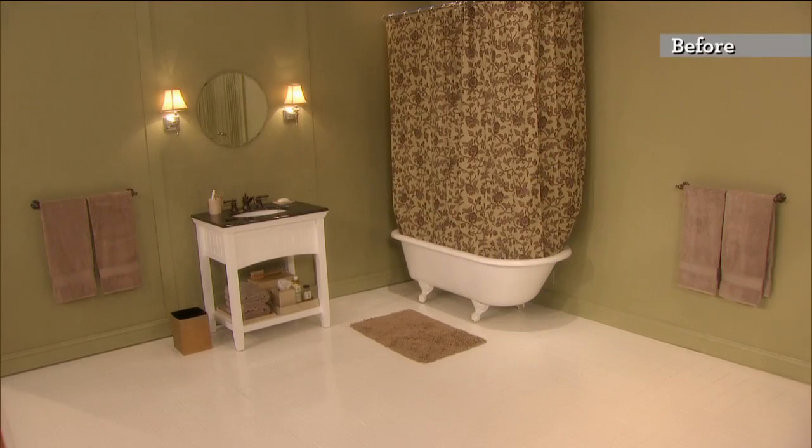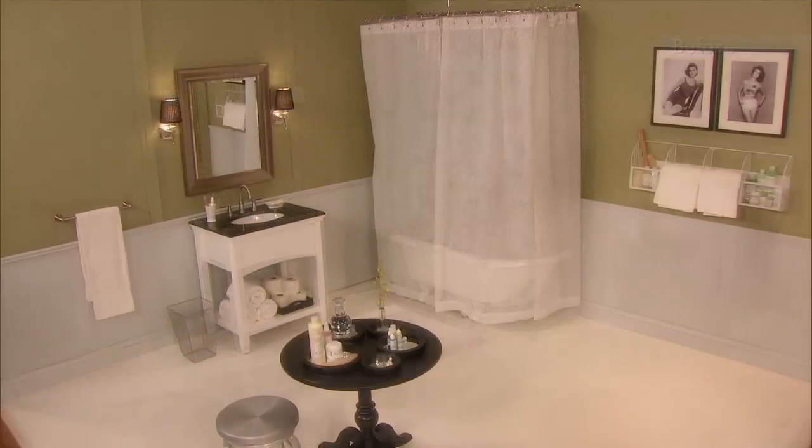Kevin and Sean have been very busy with a few other of the style elves here at the show, and they have renewed and redone our beautiful bathroom. It does look great, Kevin. It came out very, very well.